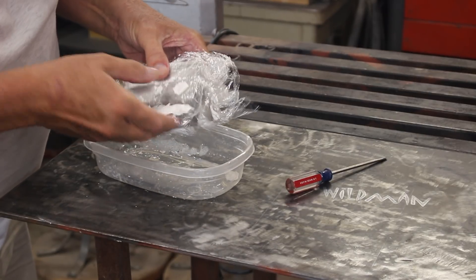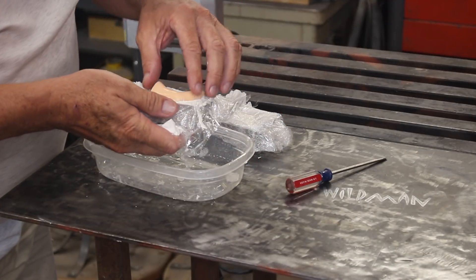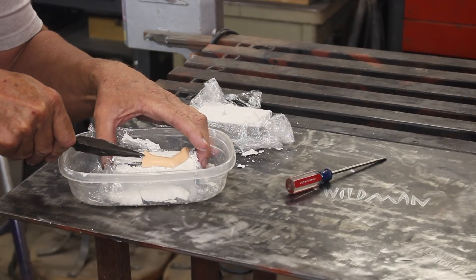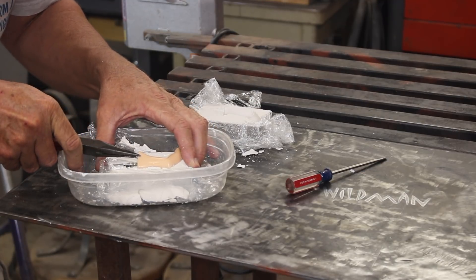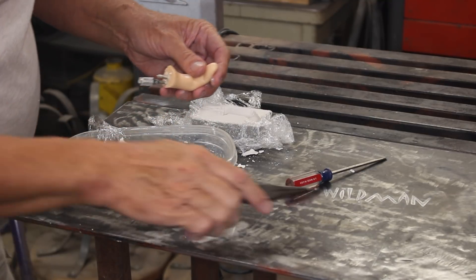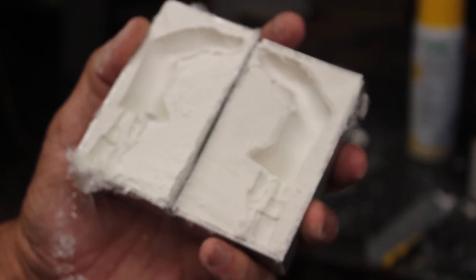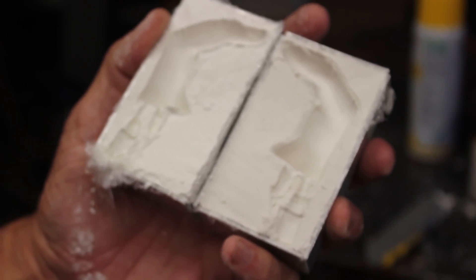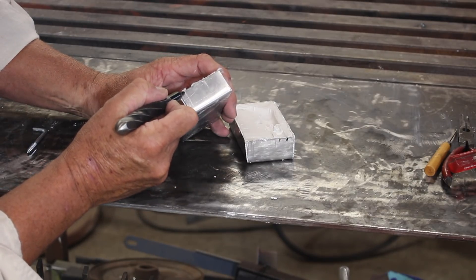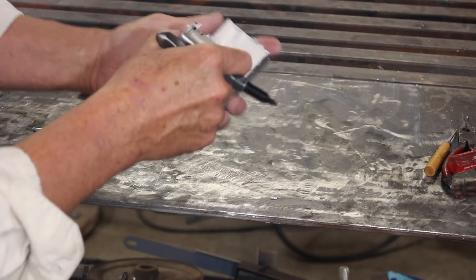That's set up pretty good. Let's see if we can get it apart — it came apart just fine. Let's see if we can get the master out. We've got both halves. It's time to fire up the injection molder. Now the last thing we need to do is punch a hole in here where the injector nozzle is going to be, so I'll just mark that and then clamp this and drill a hole right into there.